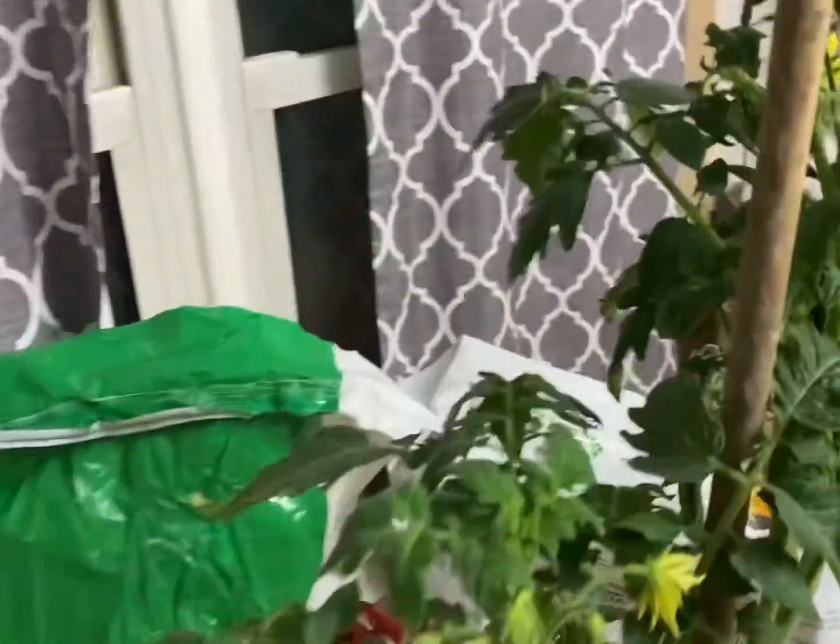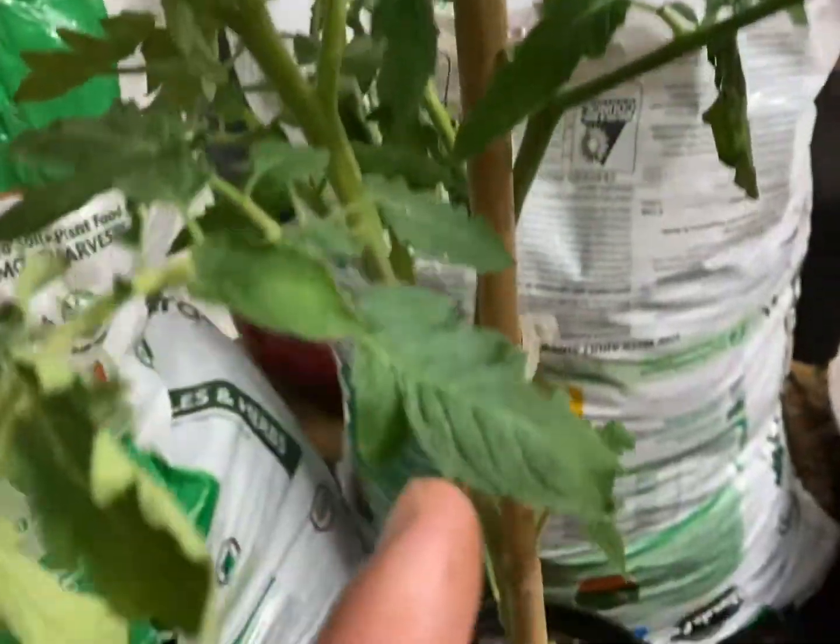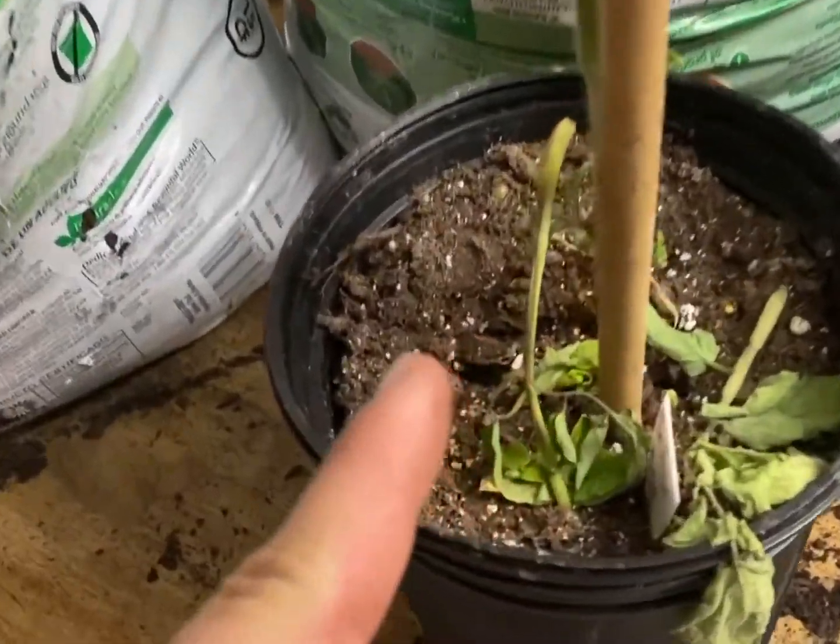We're losing plants to root rot, so we're trying to save them. That's what we're going to be doing in today's video.